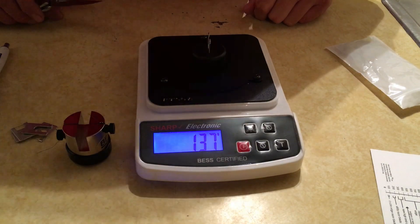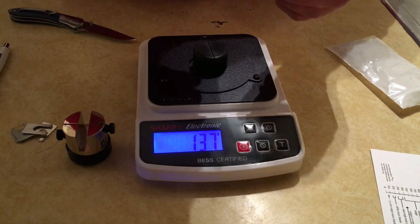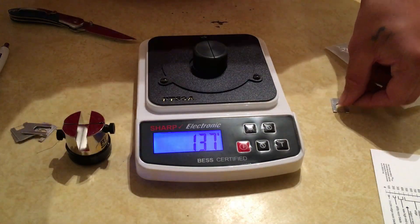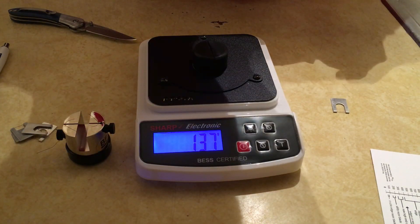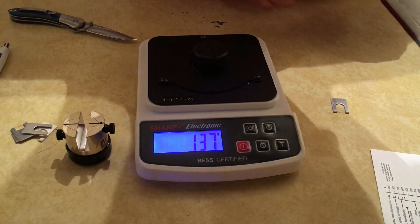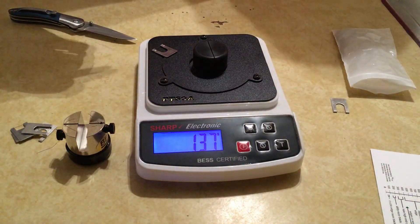That reads 137. Remember, this is with the clips, so we have to multiply that by 1.2 to get the actual result. Let me write that down before I forget it.